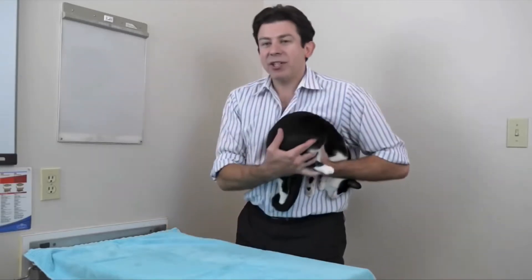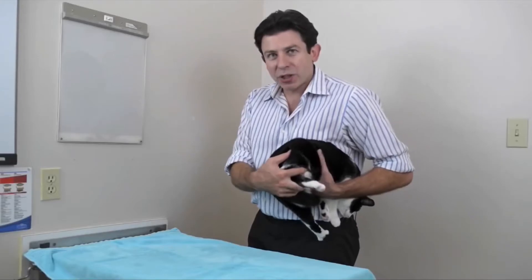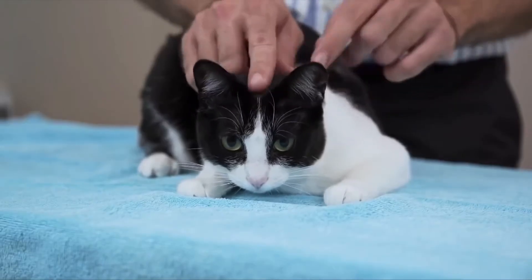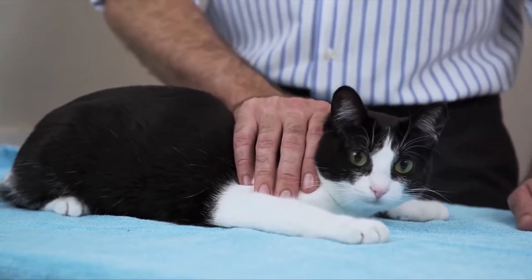What you can do is scoop her up, a little football carry, just like that. Butt in your hand and just squish her tight to your body. You don't have to worry about hurting a cat; just squish them against your body. And there we go — we just made friends with this wonderful little cat.